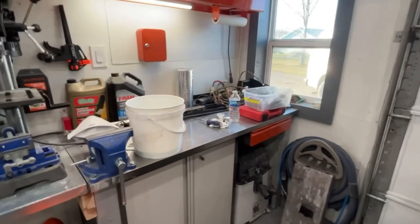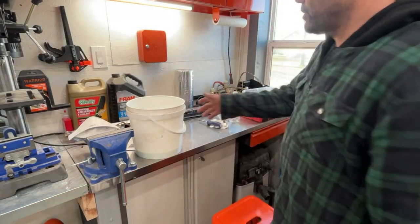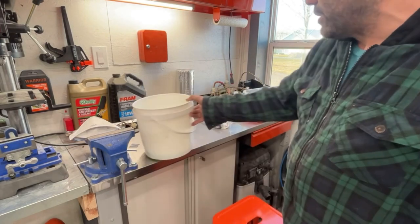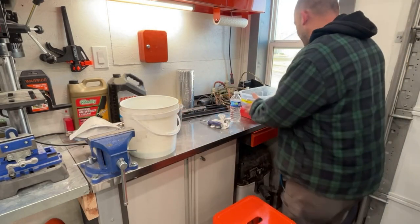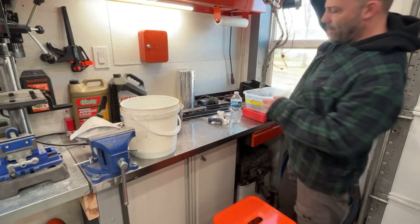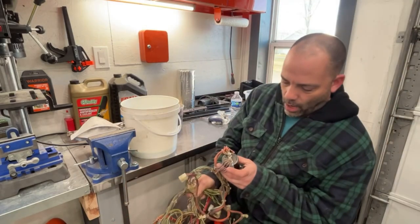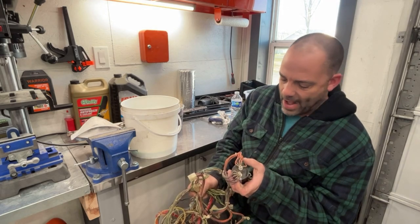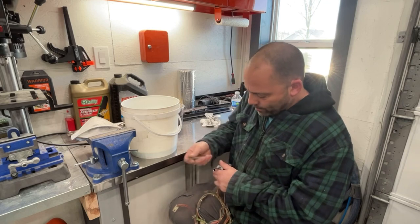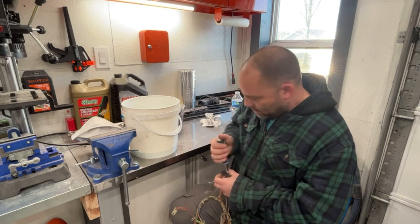Hey guys, welcome back. This is going to be part 11 of the Pole Position arcade game restore. I put some Simple Green in this bucket and I'm going to put some water in it too. I want to soak this harness for a while. First I want to take this capacitor off — our purple wires are negative, our positive wires are orange. Now we're going to soak this harness in water.